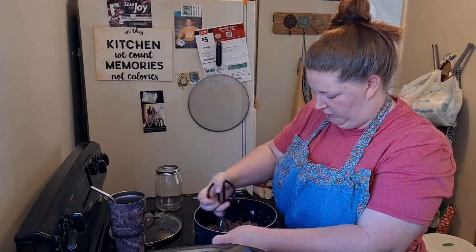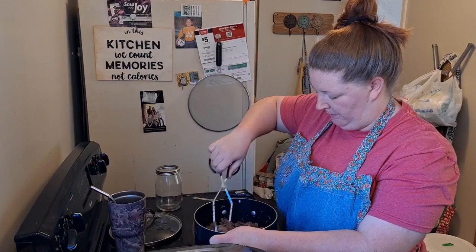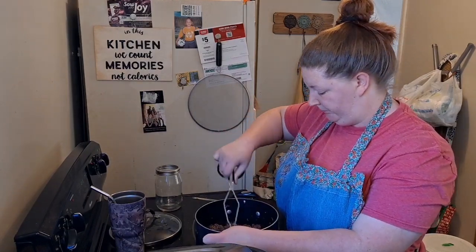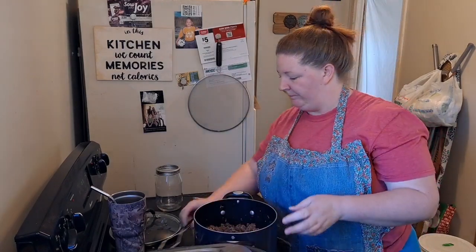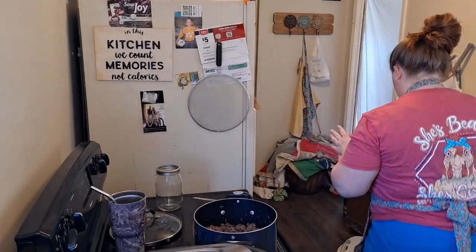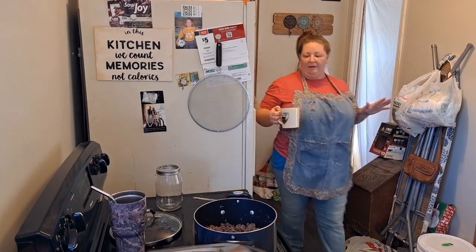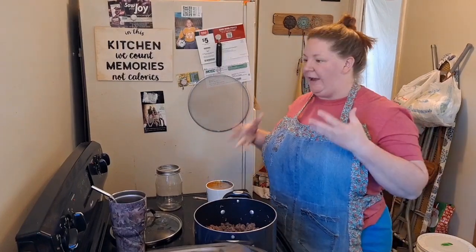I wish all my wooden utensils were clean, but I'll be honest — I just don't feel like doing dishes right now. So I'm going to get my coffee. I don't feel so frazzled anymore, but I feel something. I don't know how to explain it.